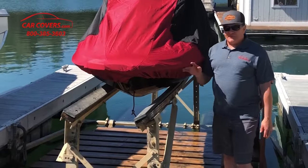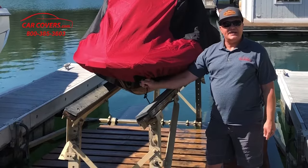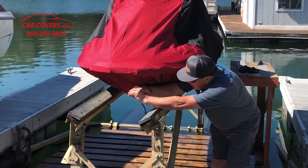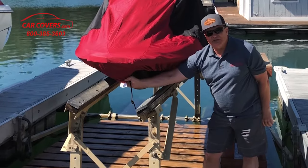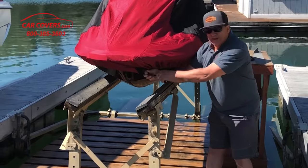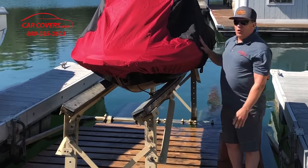All of our covers come with a full elastic hem that's sewn in and a tie, making it easy to secure it to your jet ski. When you're installing your cover, make sure and look for the label sewn in that indicates the front of your jet ski cover. Once you put it on, secure it nice and tight, cinch it up good and tight so that it doesn't fall or blow off.